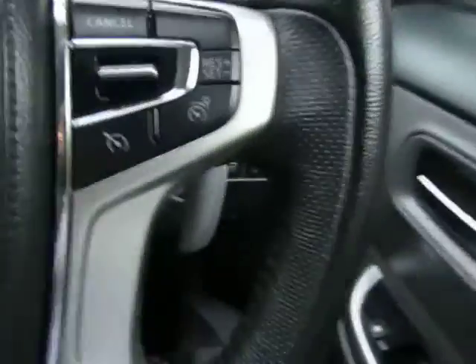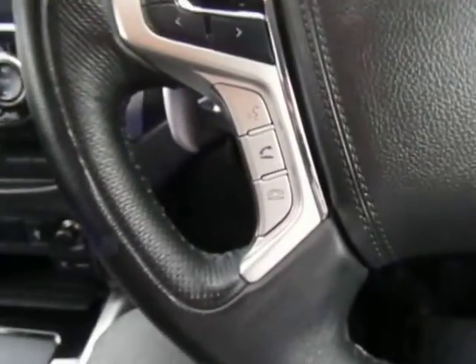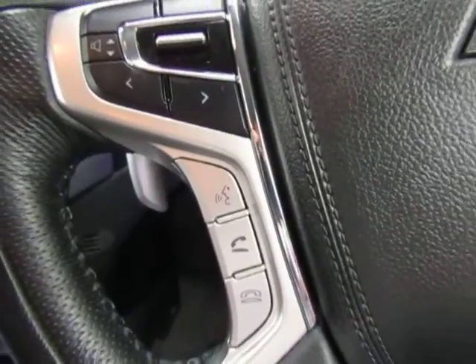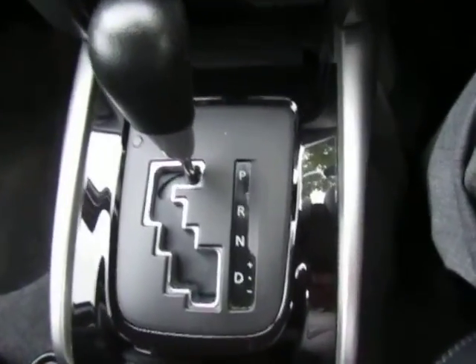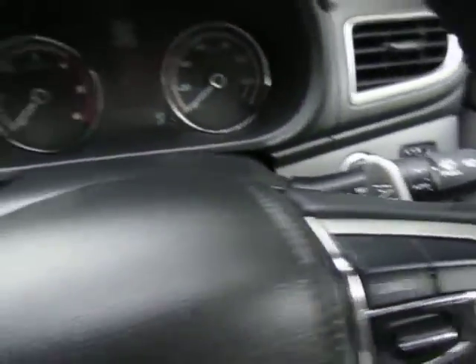It also has lane departure warning. Your cruise control with speed limiter is built in, along with the controls for your Bluetooth for making calls safely on the move. There's a switch for Mitsubishi's legendary four-wheel drive system — you can change from two to four-wheel drive at any speed. The auto transmission lets you move tiptronically up and down the gearbox via the lever, or you've got paddles on the steering wheel for changing gear.